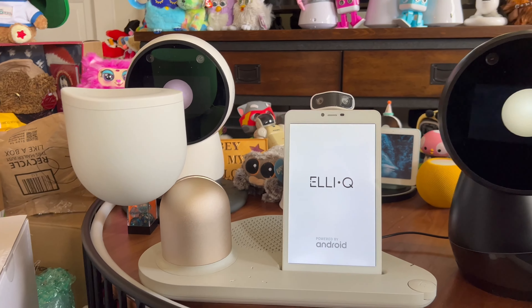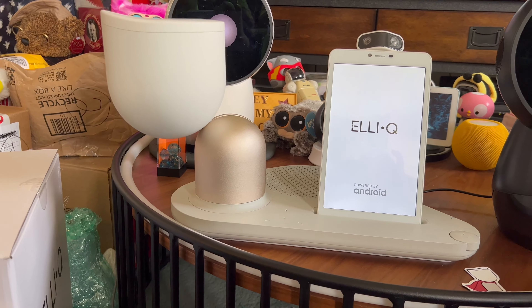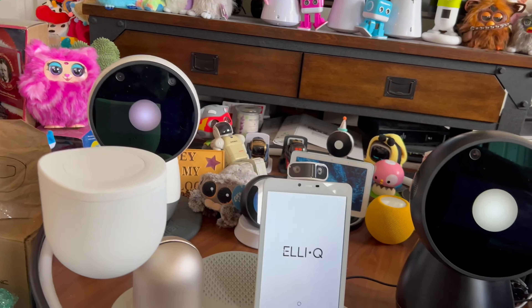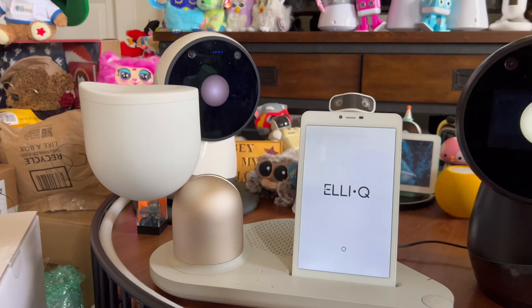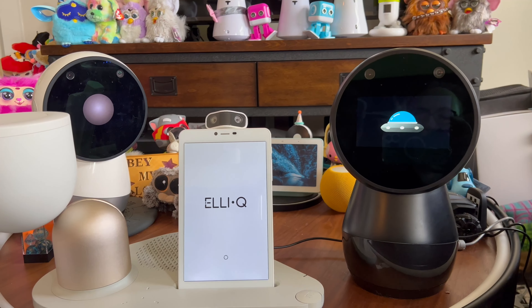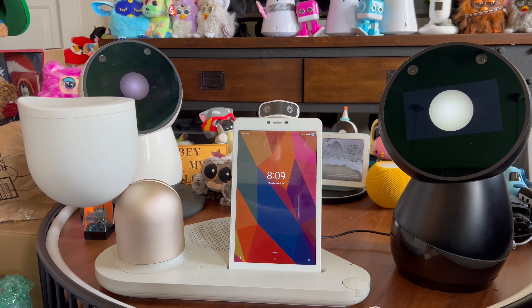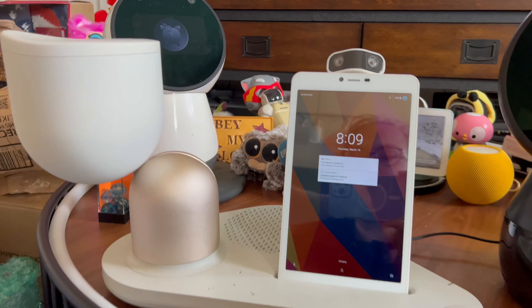LEQ is a friendly, intelligent, inquisitive presence in your daily life — there for you in your corner, offering tips and advice, responding to your questions, surprising you with suggestions, a dedicated sidekick to help you maintain your independence at home throughout the day. Similar to what the concept for Jibo was going to be, first and foremost, LEQ is here to help you maintain a healthy and active lifestyle. LEQ will regularly check in to see how you're doing, encouraging you to remain active and provide tips to live a healthier lifestyle. You will also see LEQ wake up from time to time and suggest activities such as drinking water, listening to music, or even playing a game together.